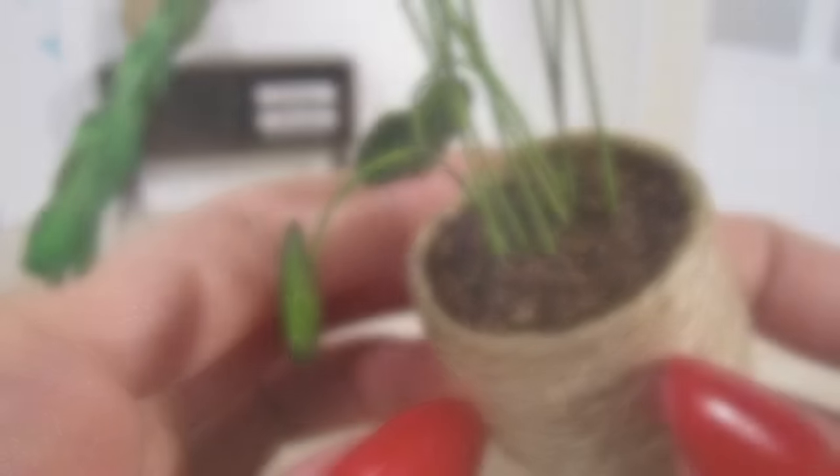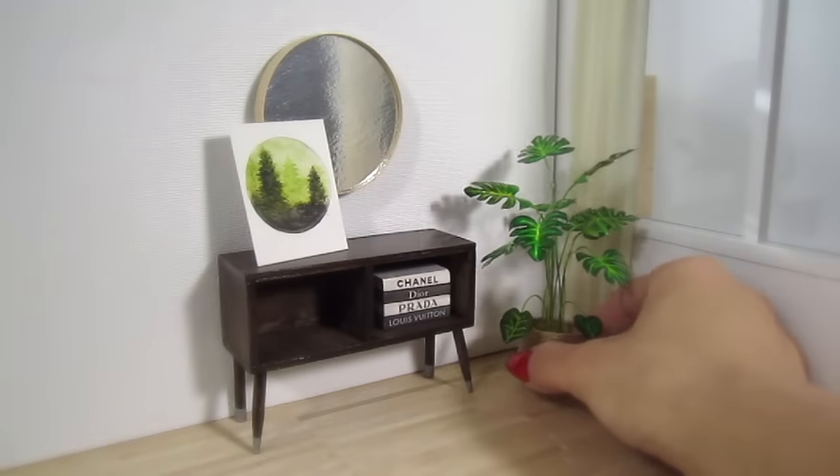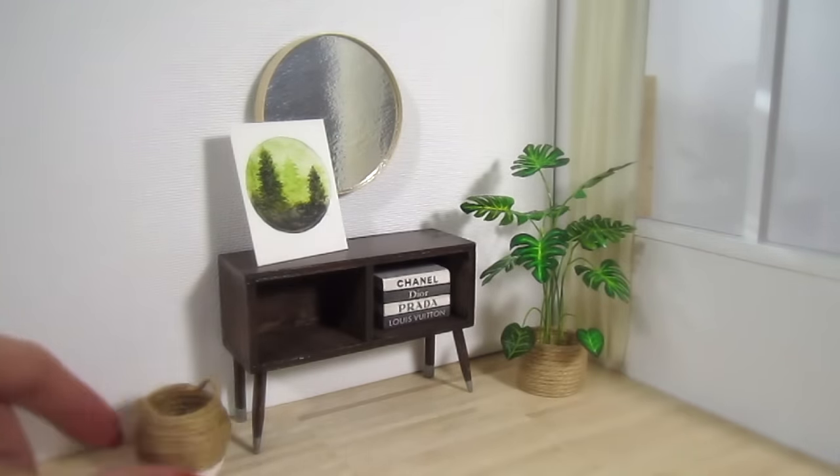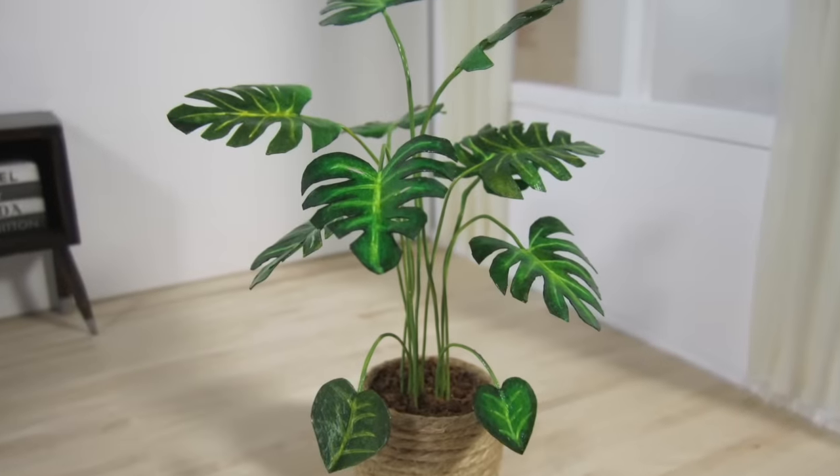That's it — this miniature house plant is all done. You can use the same techniques to make any type of plant you like. Just like in real life, plants add so much life and decor to any room.